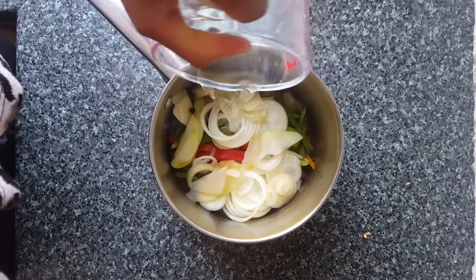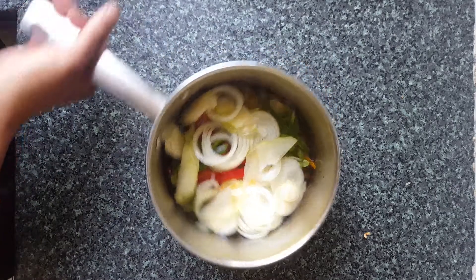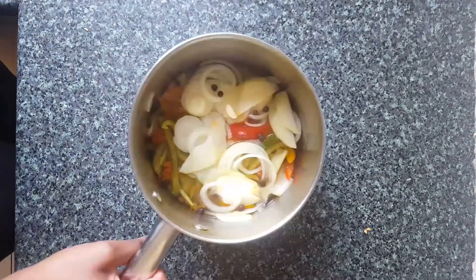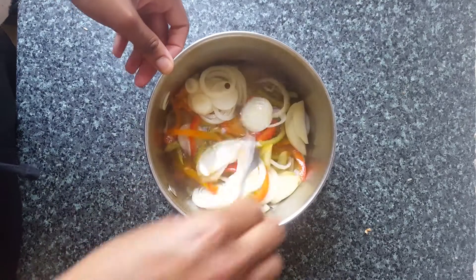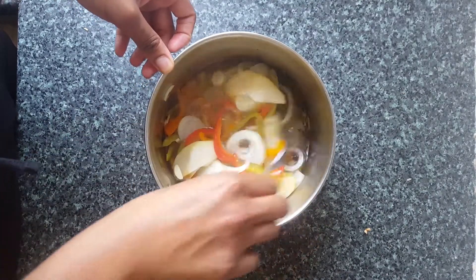This is all done. I've just topped it up with a little water as well so that when it goes into the jar with the vinegar liquid, there's enough to keep all the veg covered. It will just continue to steep, and the longer it's kept, the more mature it will become.